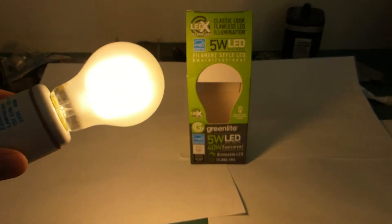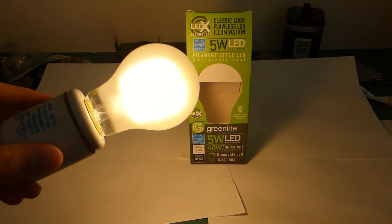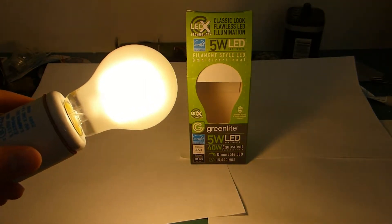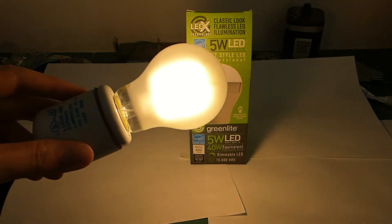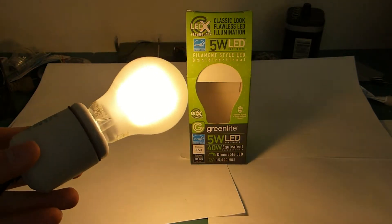Hopefully that will eventually get on the market, because 40-watt is okay, but the 7-watt one is claiming 800 lumens, which would get you 60-watt, maybe even a 75-watt equivalent depending. That would pretty much allow you to replace every bulb in your house with these things.